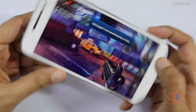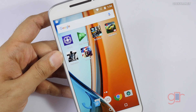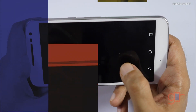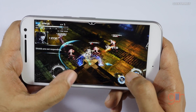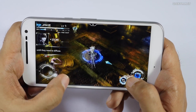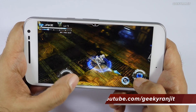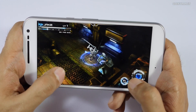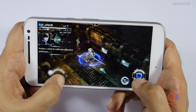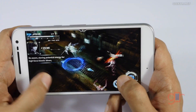Let's move to another game — Implosion — and this is supposed to be a heavy game. Let's see how it handles it. So this is Implosion and as you can see it's running well, it's handling it.